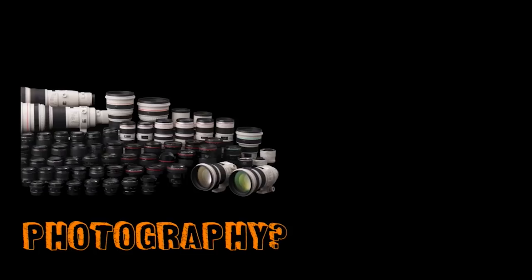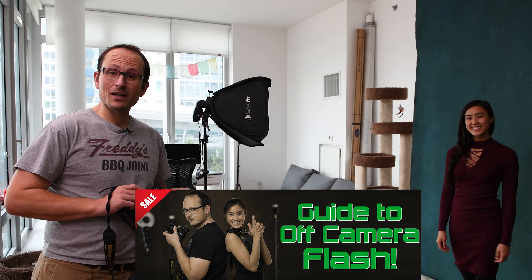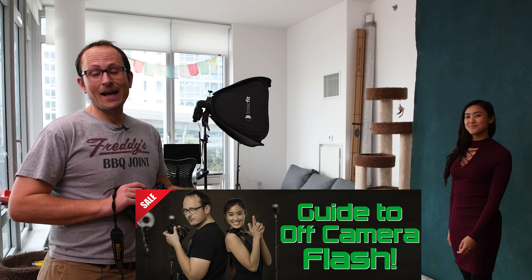Let's check it out. Before we get into this, jump on over to the website and check out the guide that Steph and I put out at the end of last year - the Express Guide to Off-Camera Flash. We go through all of this in much more detail and loads more.